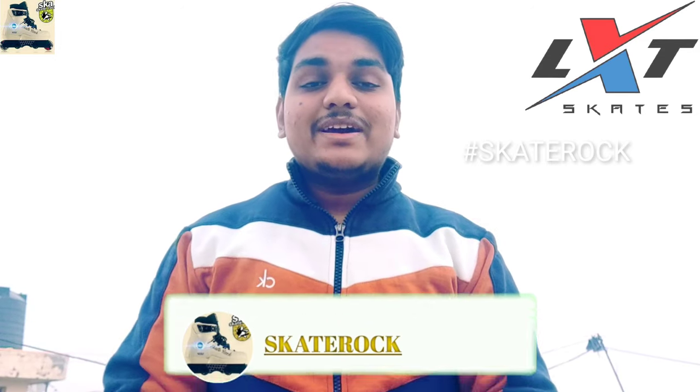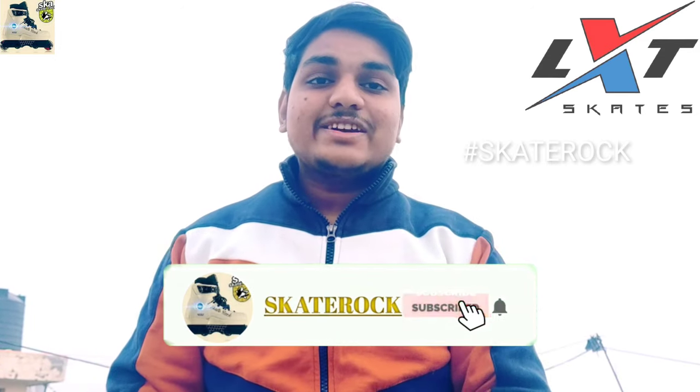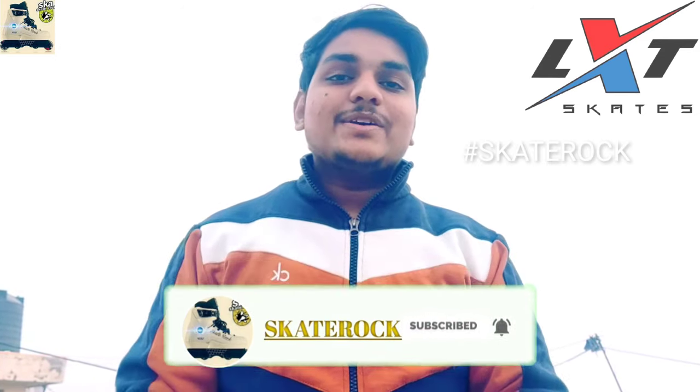Hey, Namaskar! My name is Revan and welcome to my new NNFlip video. First of all, if you are new to the channel, please subscribe and share. A lot of people have requested to tell about the best and professional tri-skate which we can use on Indian roads.